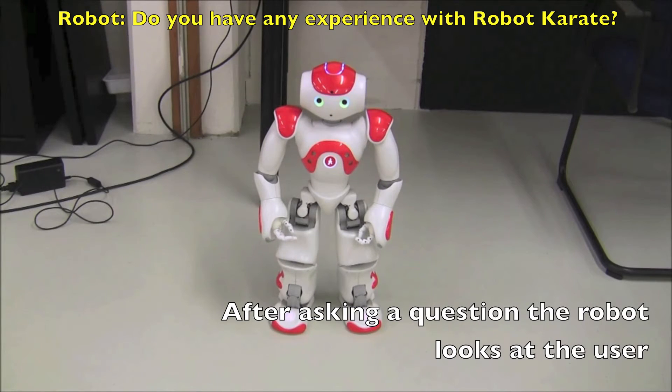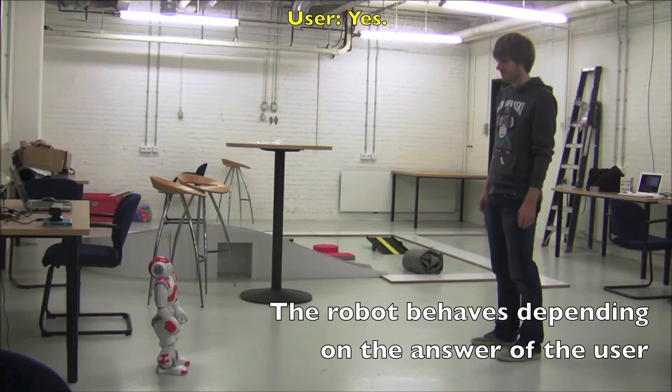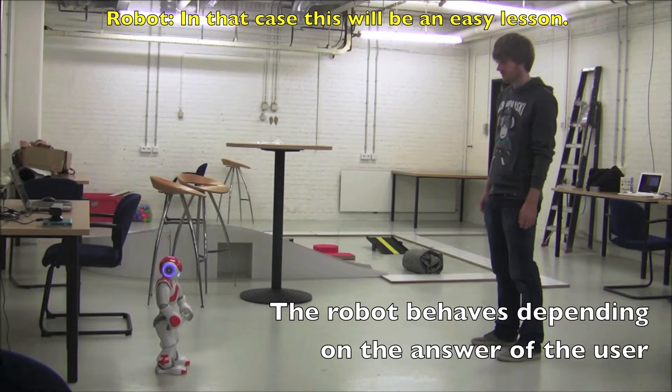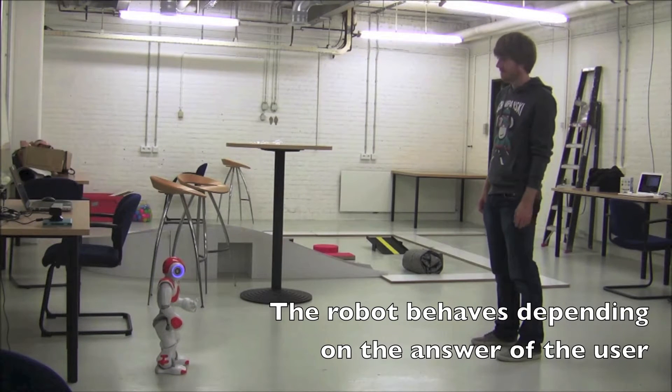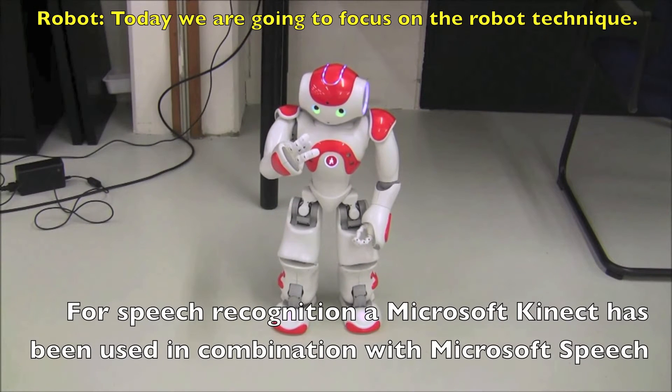Do you have any experience with robot karate? Yes. In that case this will be an easy lesson. Today we are going to focus on the robot technique.